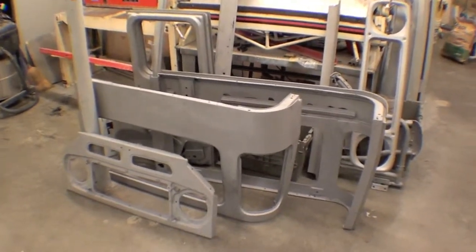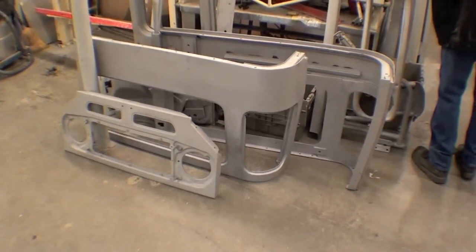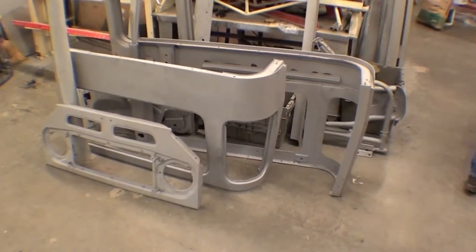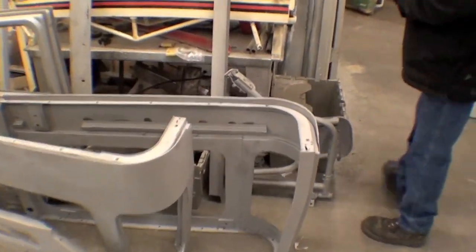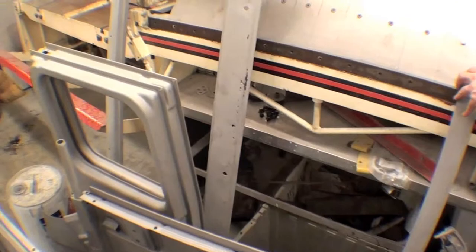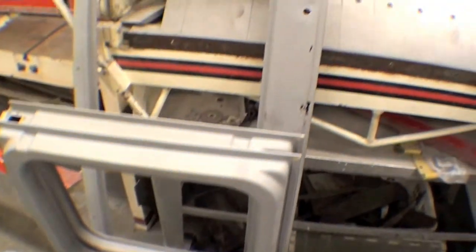Here's a collection of other parts — these are all body parts such as front grille, hard top sides, rear door, etc. What you're seeing there are other parts that have just been sandblasted.